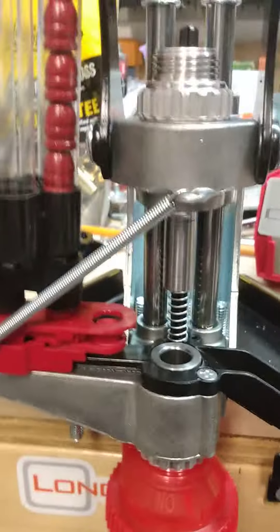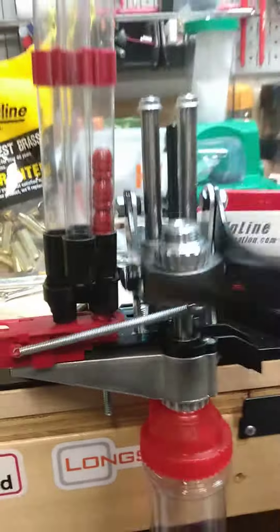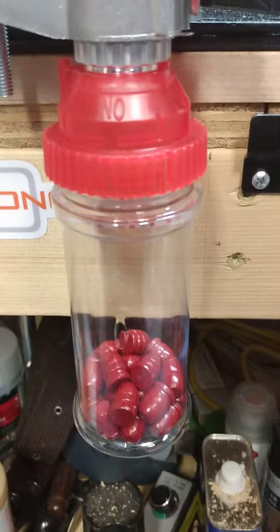Let me drop the bullets in the feed here and we'll see how she works. There it is — all 20. That's pretty good. I think I'm going to like this setup.